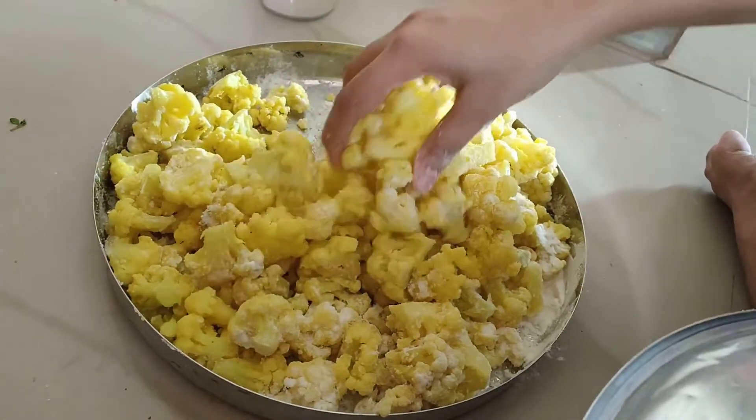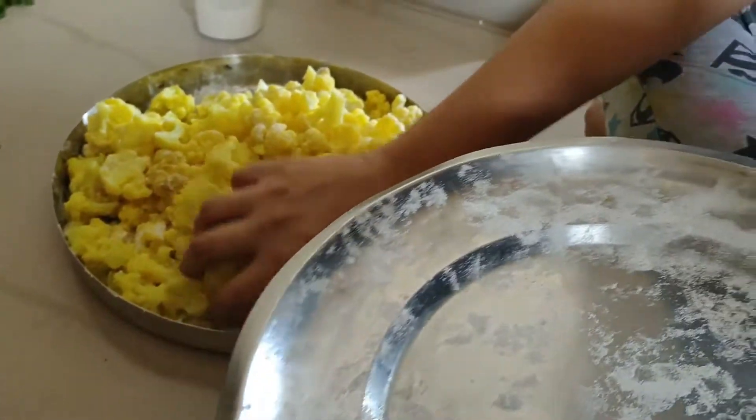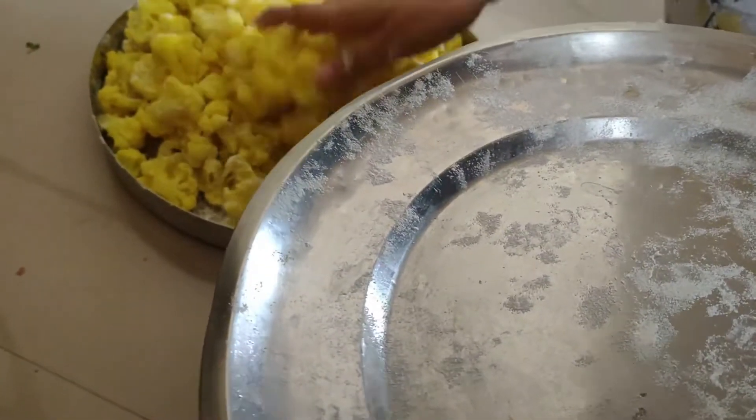It's very good. It is spread in the pan and it is very soft. It is very good taste, it is very excellent taste.